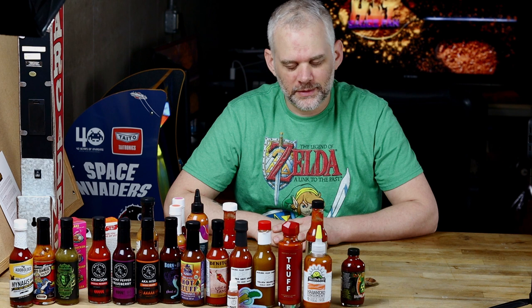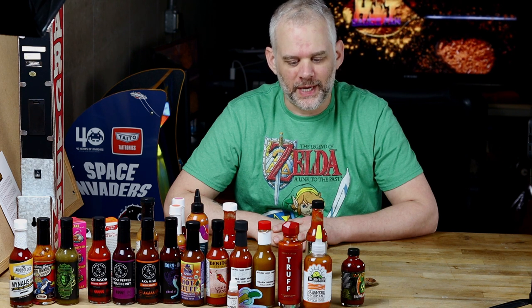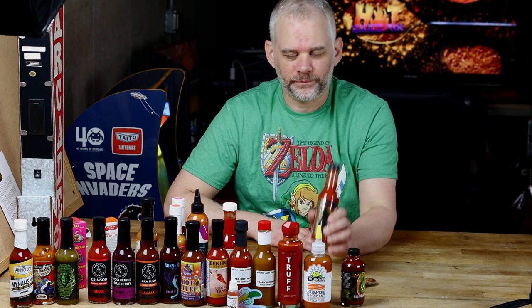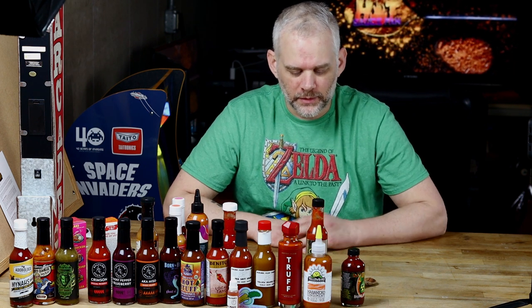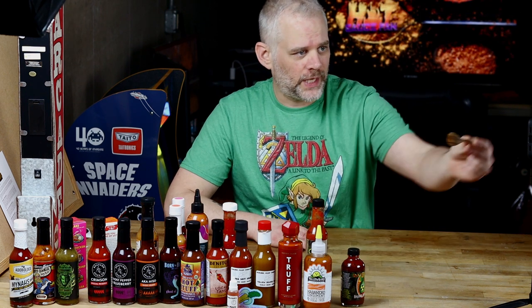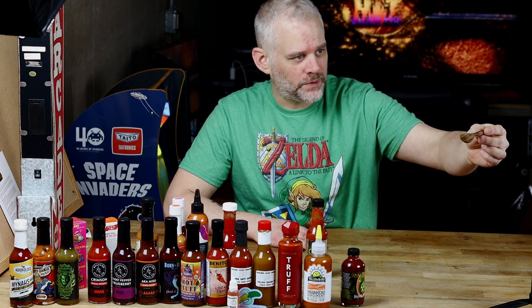It was hurting — it was bad. I have never had that bad of cramps, and it started immediately after I tasted it. That's just a little spoon, guys — like maybe a teaspoon — and it just killed my stomach.